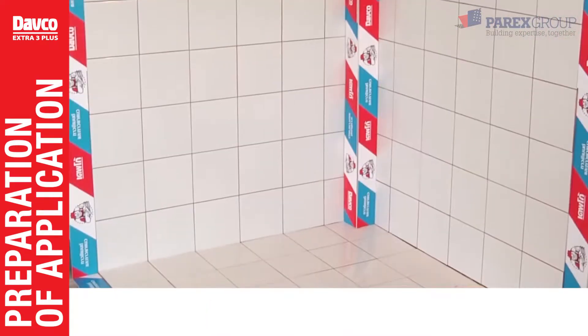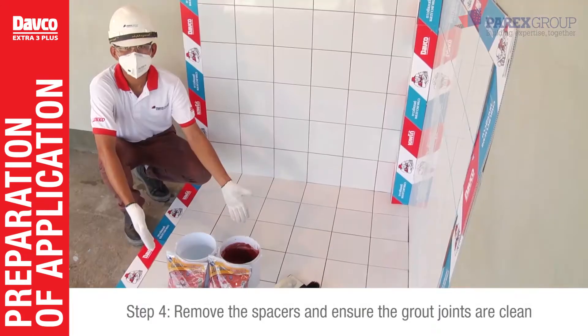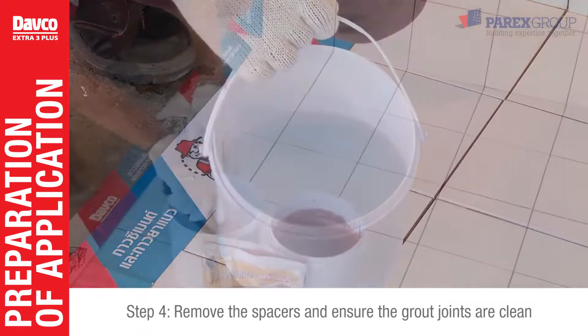Apply Davko Extra 3 Plus at least 24 hours after tiling. Remove spacers, excess adhesive, or foreign materials from the grout joints. Ensure the grout joints are clean.